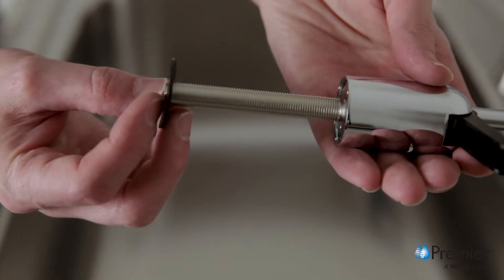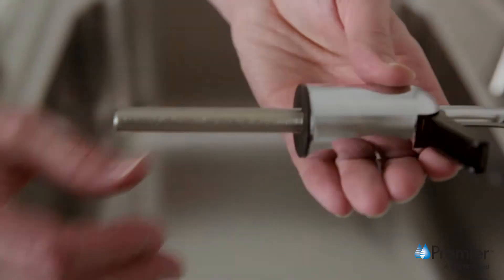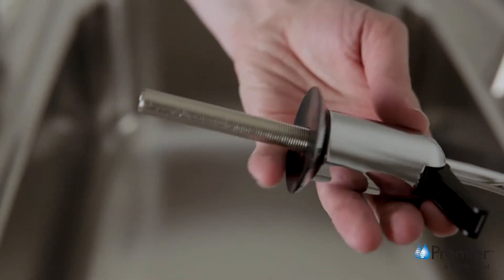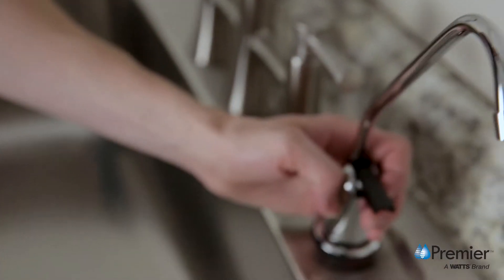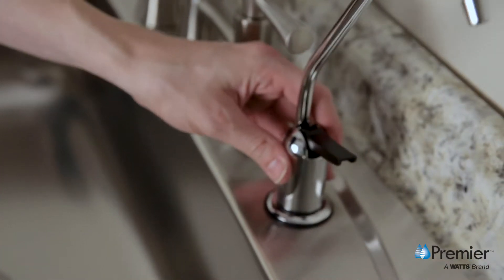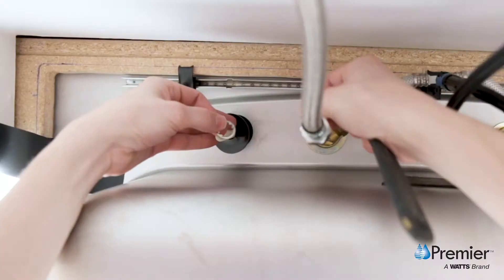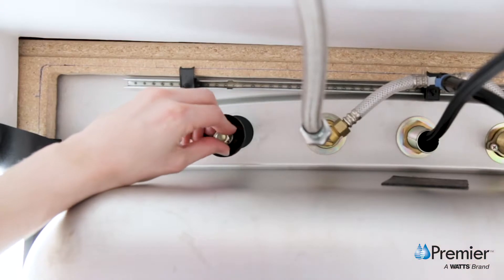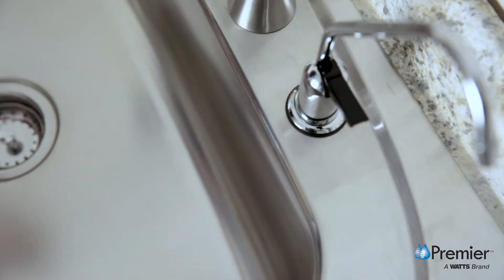The first step is to place the small rubber washer on the threaded stem, then follow with the escutcheon plate and large rubber washer. Next, insert the threaded stem through the hole in the sink and let it rest on the sink top. From the underside of the sink, slide on the black locating washer, lock washer, and nut onto the threaded stem. Check the orientation of the faucet and tighten the nut securely.